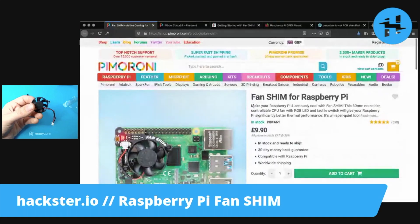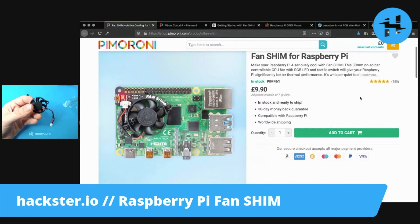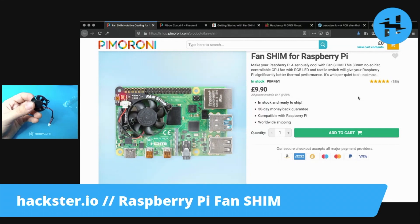Plus, they say that it's whisper quiet, which is very important for me because I want to do some audio integrations, including playing music from this thing. And if it's constantly going like my computer right now, then it won't be very nice.